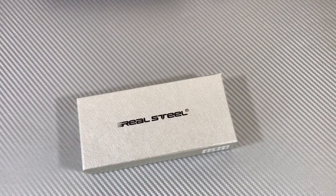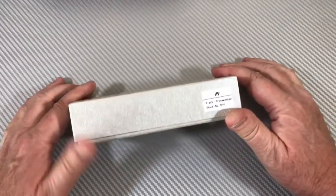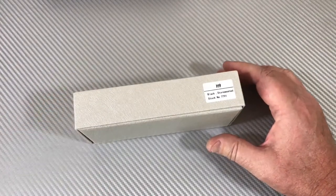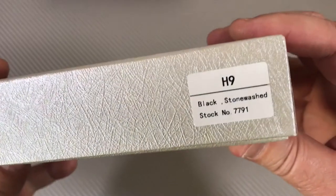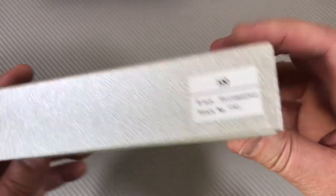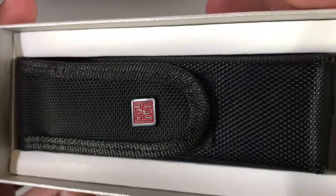Welcome to the Love Them Knives channel — real steel is the real deal. How many times have I had to say that to you? You just won't believe me. I know you guys own a lot of these knives, but I ran across this the other day and I thought, where have I been living? This is the H9. What an incredible knife. Let me get it out.